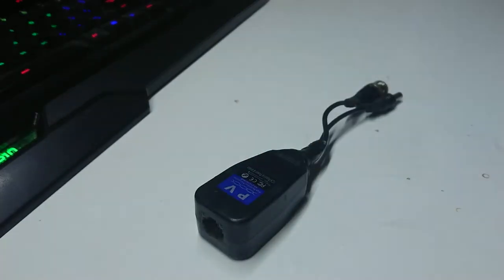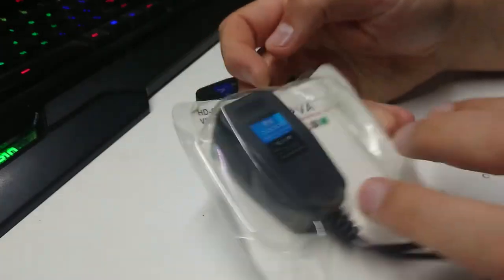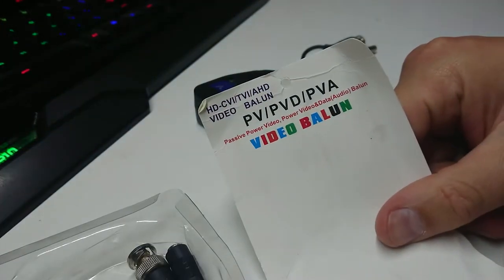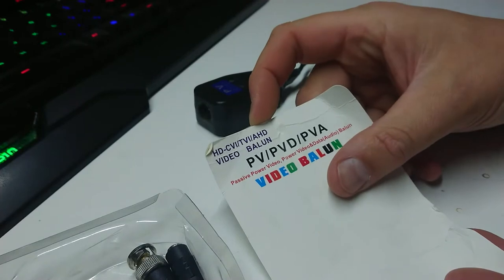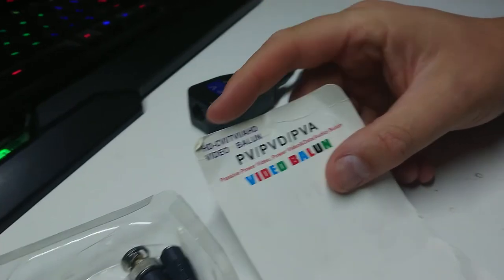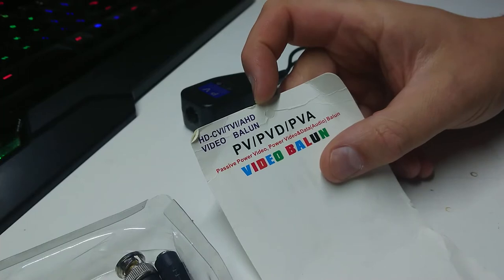We're dealing with one of these. What are these things? Well, they come in pairs. These are CCTV baluns. I use these for HD cameras, but they work for pretty well anything. Basically they allow you to run video signal of various different formats down a piece of cat5 cable for anywhere up to about 100 meters, or a little bit more if you push it.